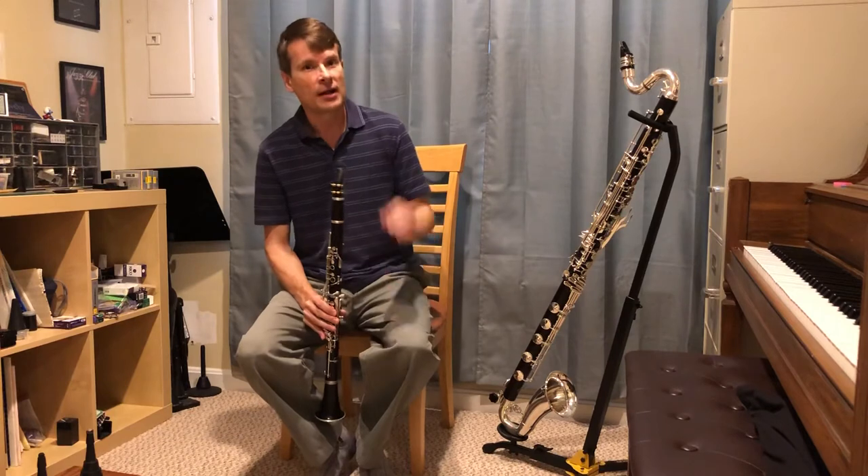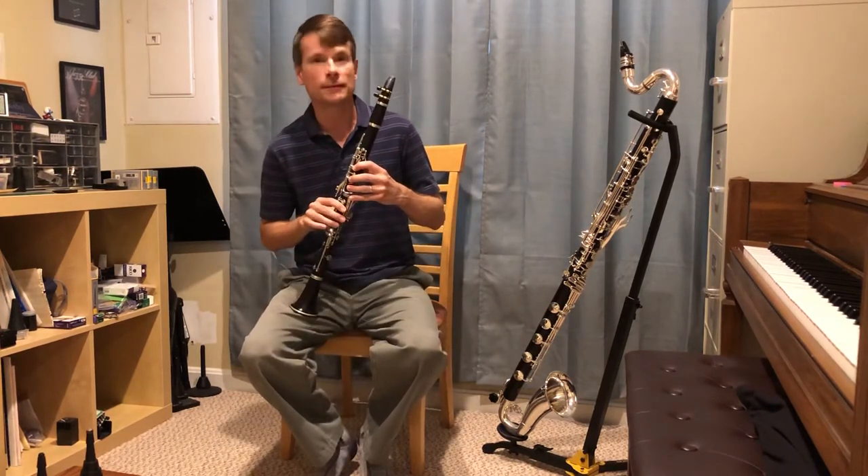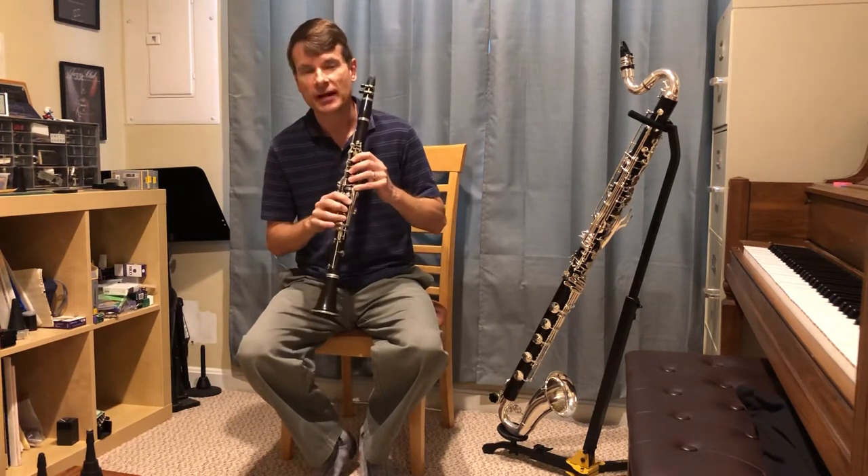So that's classical music. I'll play now an orchestra excerpt for you from a piece called Peter and the Wolf, which you may have heard before. I'm going to play the famous clarinet solo, which is the cat.